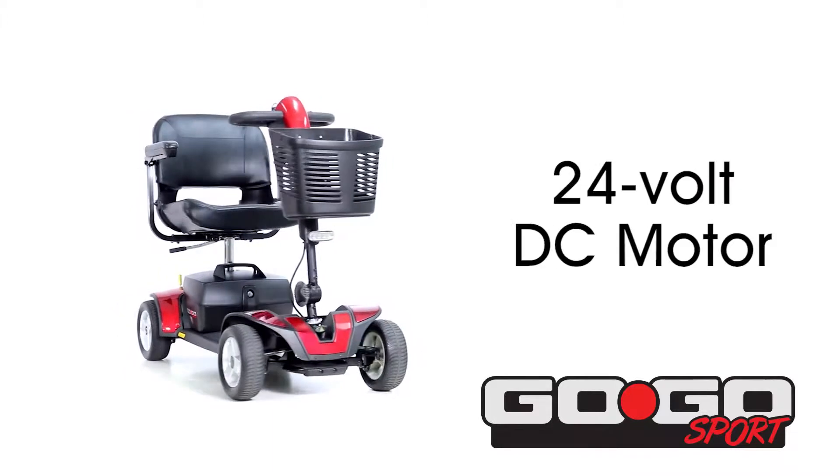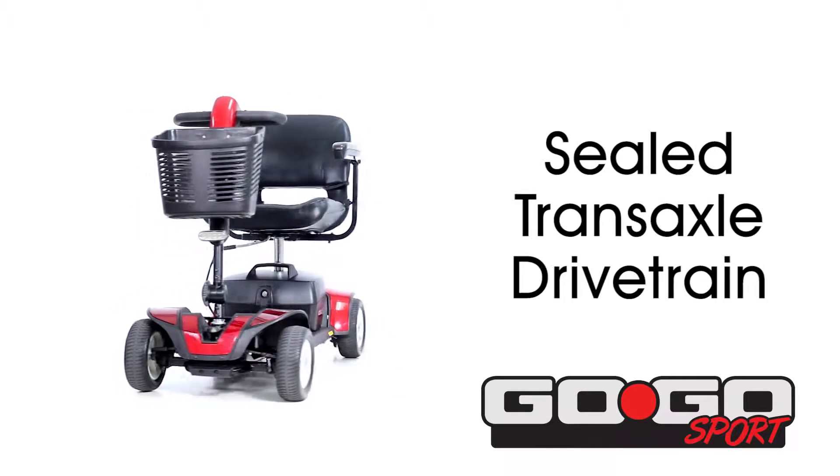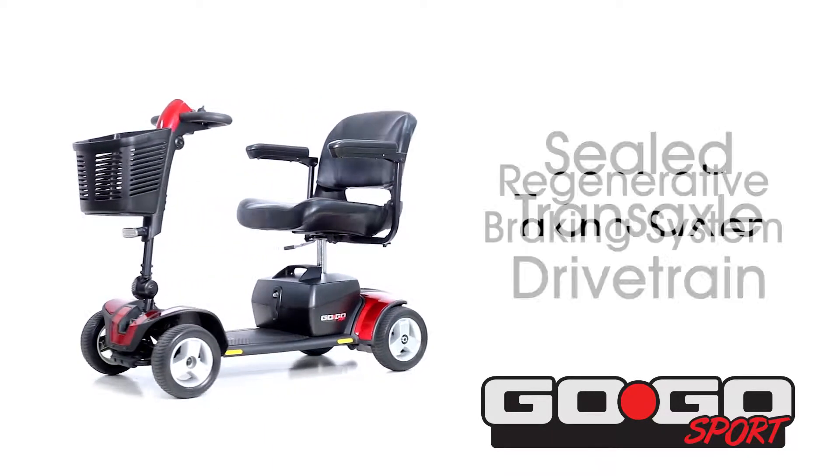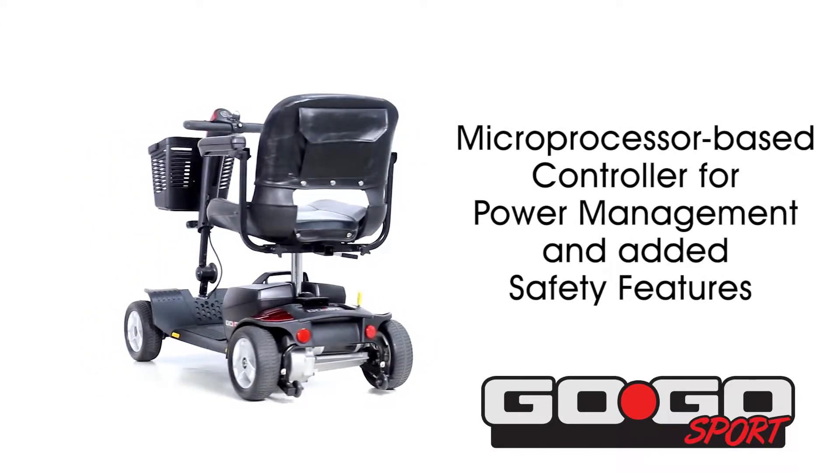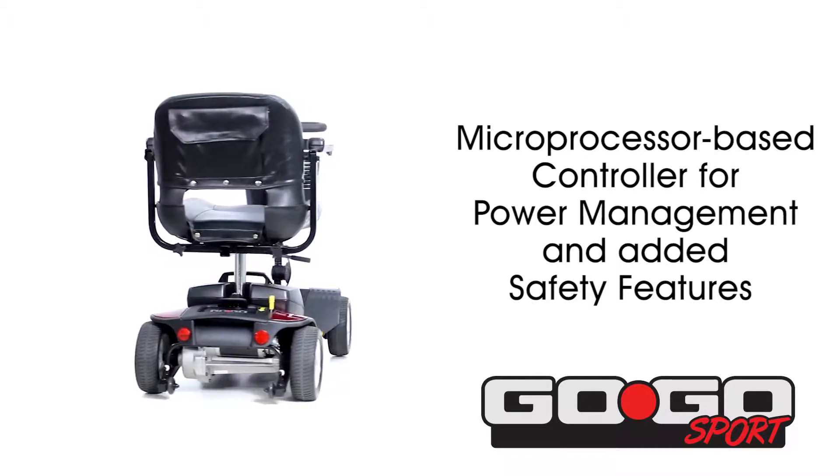The Go-Go Sport contains a 24-volt DC motor, sealed transaxle drivetrain, and regenerative braking system. A microprocessor-based controller offers optimal power management and added safety features.